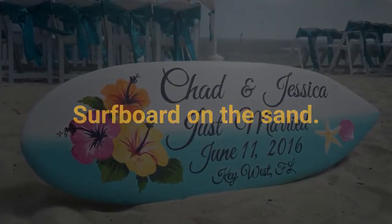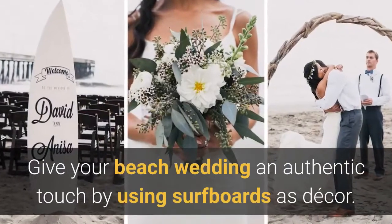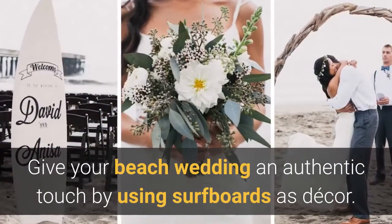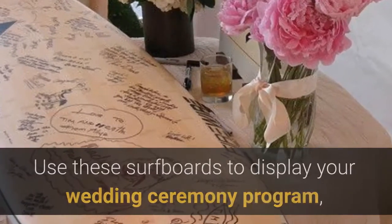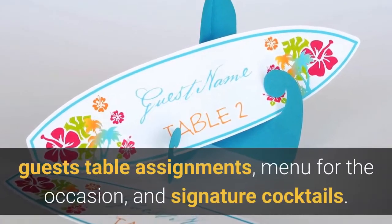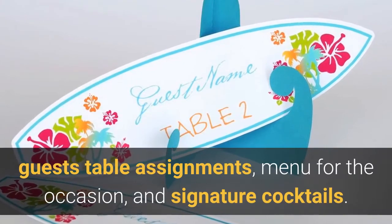Surfboard on the sand. Give your beach wedding an authentic touch by using surfboards as decor. Use these surfboards to display your wedding ceremony program, guests' table assignments, menu for the occasion, and signature cocktails.